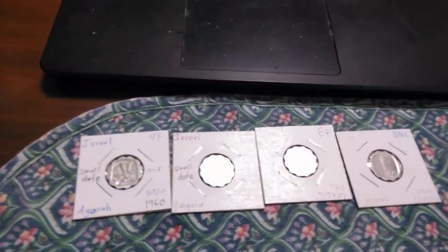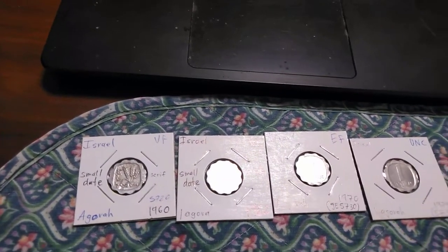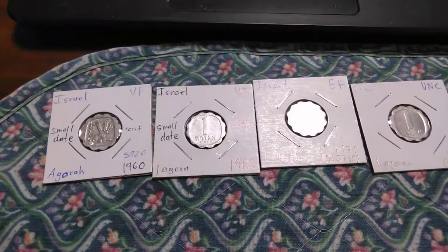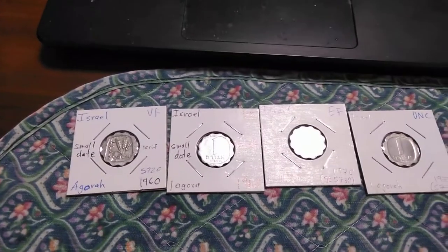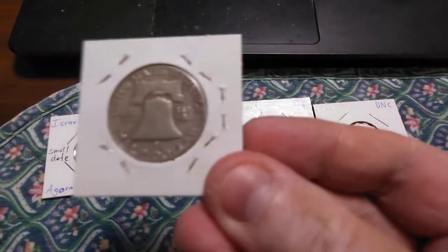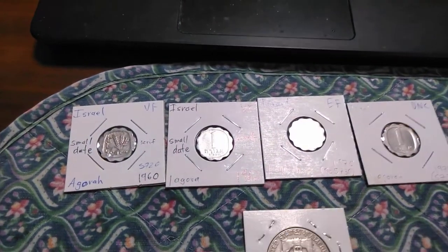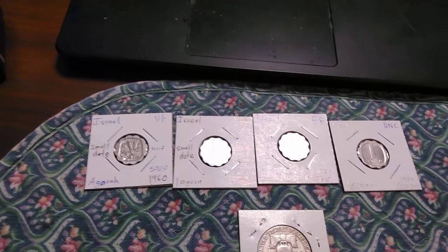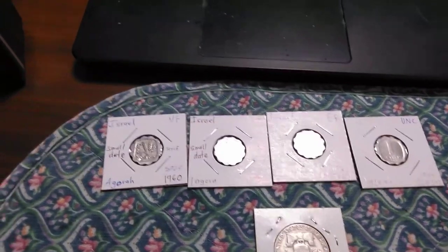Look for one of these next time you visit your friendly neighborhood coin dealer. For online shopping, many grab bags of world coins will have these as well. If you like the video, please hit the thumbs up, subscribe, and ring the bell. If you have any questions post in the comments, and if you have suggestions for economical collectible coins please let me know — I just might have it in my collection. Thank you very much for watching.